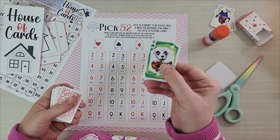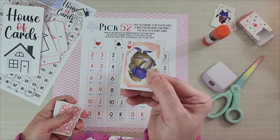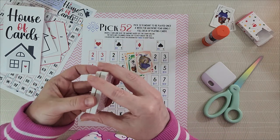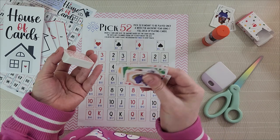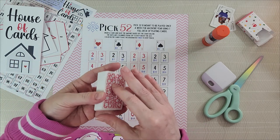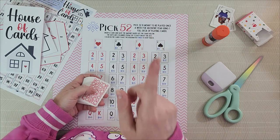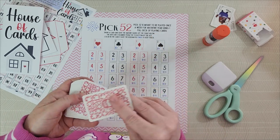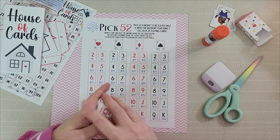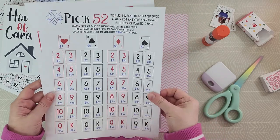Let's say you draw the ace of spades — that's $4. Or the nine of hearts — that's $30. Now, if you only have one deck of cards and you're using it for multiple games, you might redraw a card you've already done, like the ace of spades. Since you've colored it in on the tracker, you'll know to skip it. So even with one deck of cards, as long as you're coloring in the tracker as you go, you're fine — that's just a little tip from playing through the game. This one also comes with two different styles of envelopes.